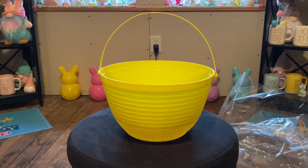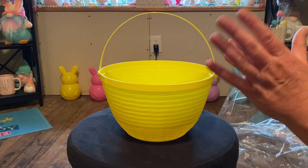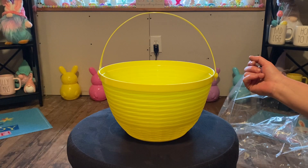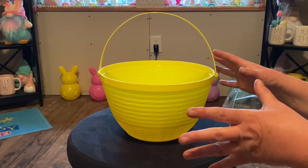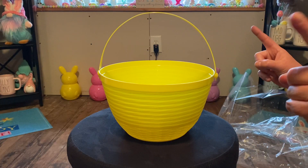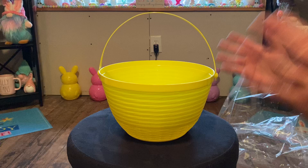Unfortunately, the room I'm currently in is under construction, so I tried to work out something the best I could. I've never done a basket review or put anything together before, so this will be the first time. I just tried to set it up the best that I could, so bear with me.